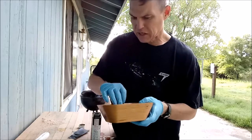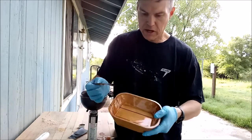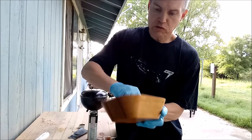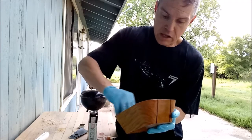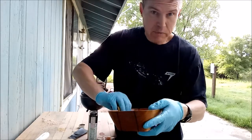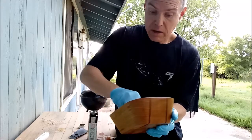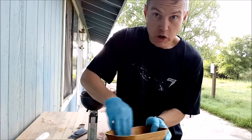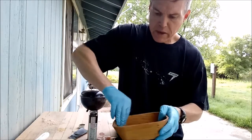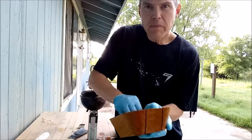You do want to be careful because Danish oil is a little on the volatile side. If you're using a rag or paper towels to wipe up excess oil, make sure you put those someplace where they can breathe after you've used them — a rag soaked in Danish oil, if kept in an enclosed area, can spontaneously combust. If you hang it up in a well ventilated area, you're going to be fine. I've got a few more minutes of rubbing and wiping, and I will come back and show you the finished product.